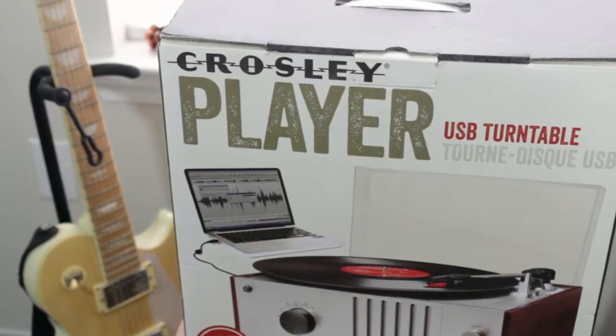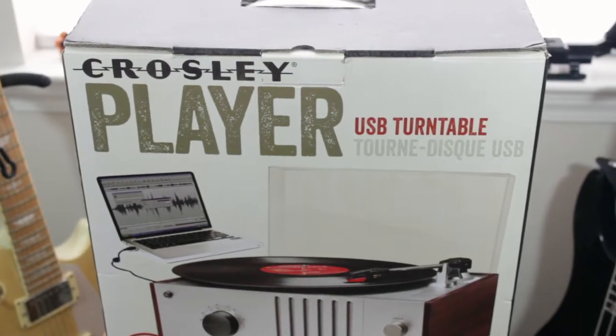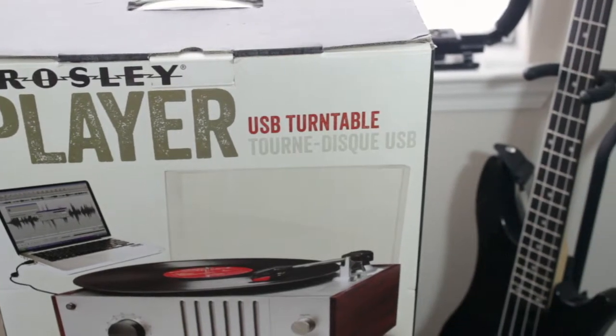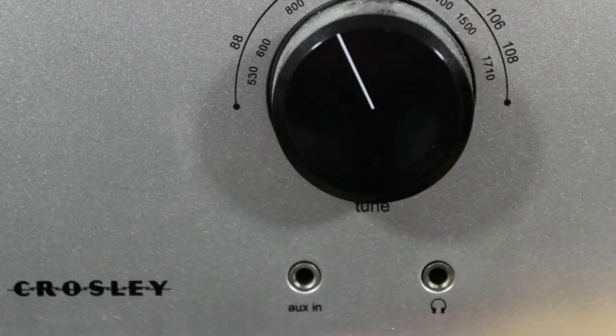Compared to other record players I've listened to and owned, this is a medium player. It's a slightly higher quality than the normal 30 to 40 dollar player that's making its rounds, however it's not really a match for the higher end players.